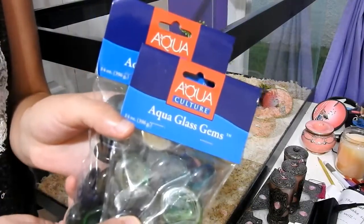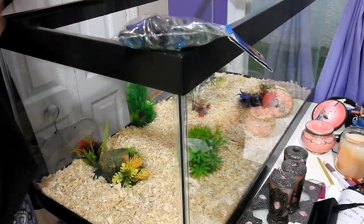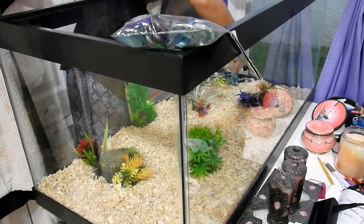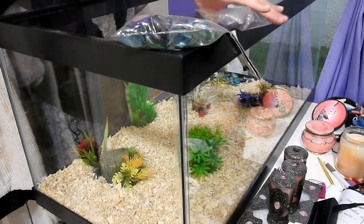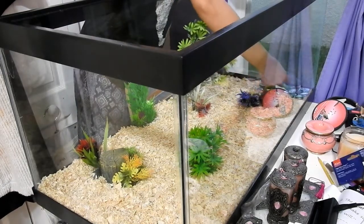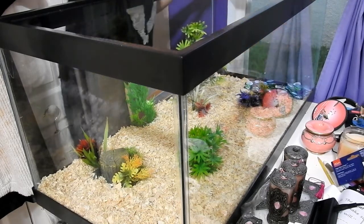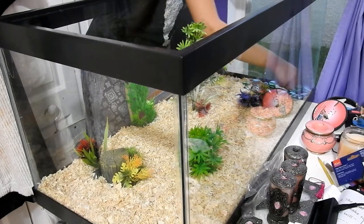After the bowls, I put rocks around them to make sure the quails don't kick up the bedding into the water and food — that was a main problem in the 10 gallon tank. Now they don't kick up the bedding as much. It also looks really nice; the blue, green, and white rocks kind of remind me of the ocean.